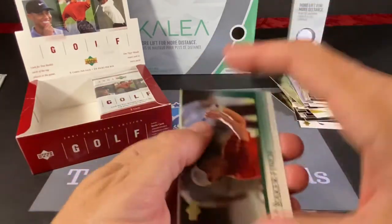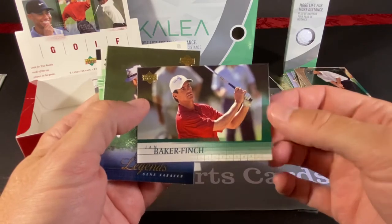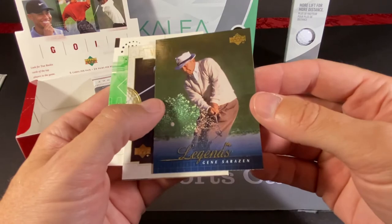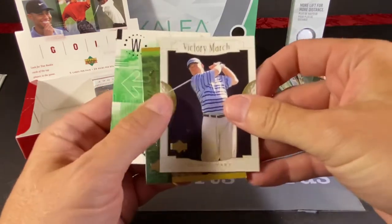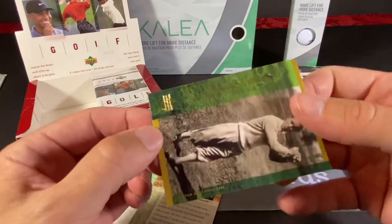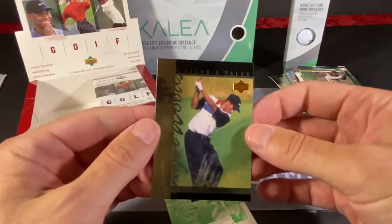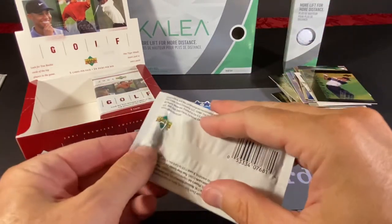I think that's right that Mike Weir won in 03. Ian Baker-Finch, who for a long time now has been a commentator on Golf Channel. This is a Legends card of Gene Sarazen. We have a Dudley Hart Victory March. And a Defining Moments of Gene Sarazen also — he looks a little younger in this picture. Here's our next Tiger Tales, and yeah, so far they've all been different.